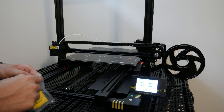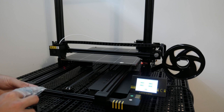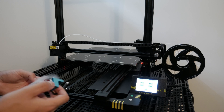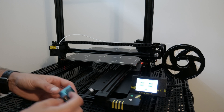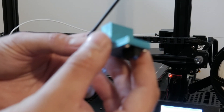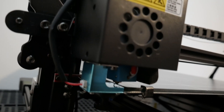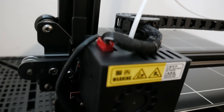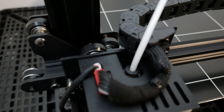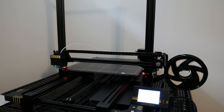Before I can start printing, I need to make sure that the bed is level with the printer head — this will ensure a good quality print. This particular machine has an auto-level function that uses a sensor placed on the print head, which probes the bed and records the specific distance between the end of the nozzle and the top of the printer bed.